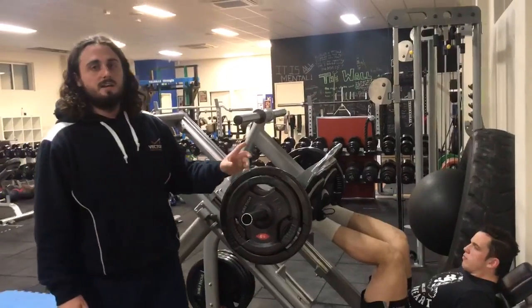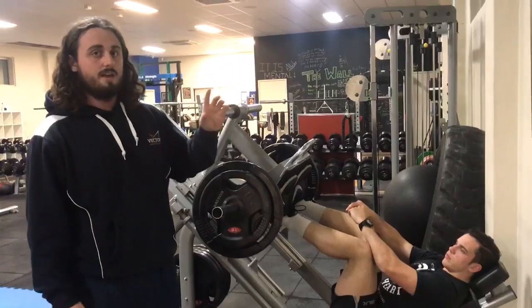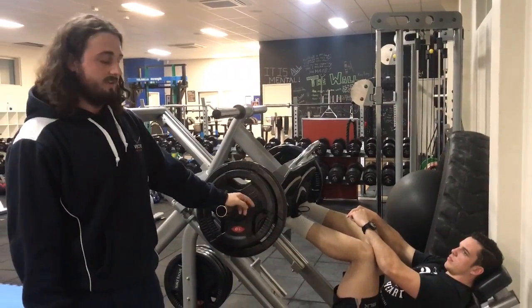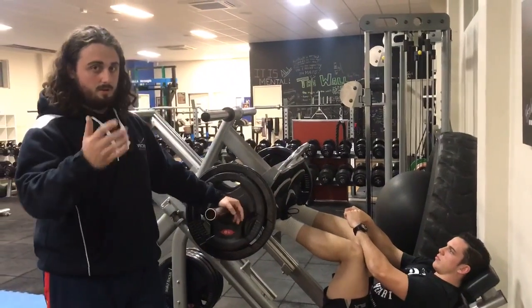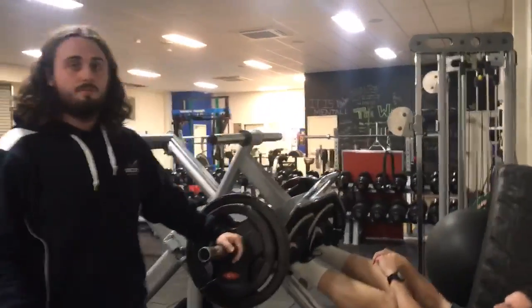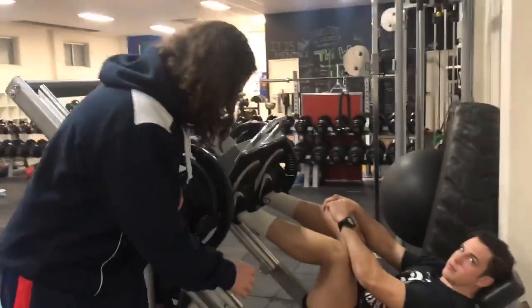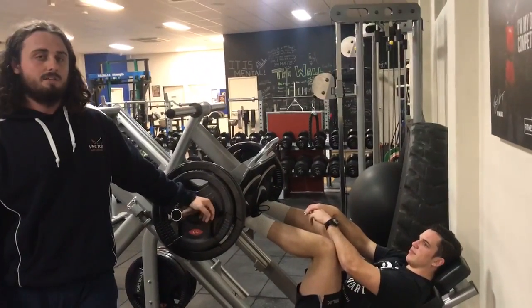One thing you'll have noticed is Callum didn't lock out his knees. That's really important — you should never lock out your knees fully when leg pressing. You've got to maintain soft knees to minimize the risk of injury. In terms of foot placement vertically on the platform, it should be sufficiently high that you can keep your foot flat on the platform throughout the whole movement, but low enough that you can still maintain full range of motion.